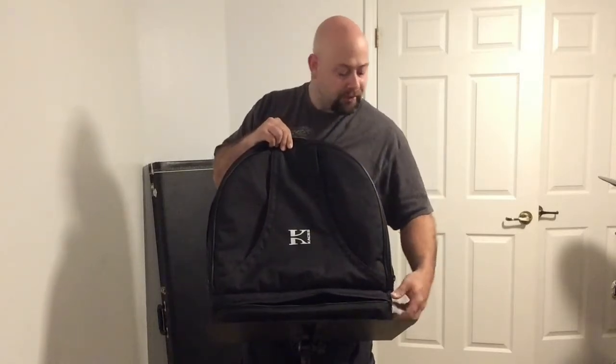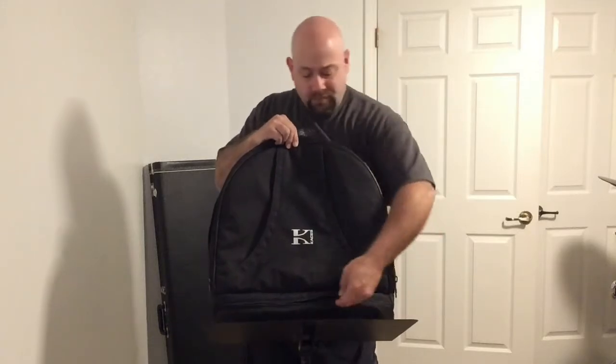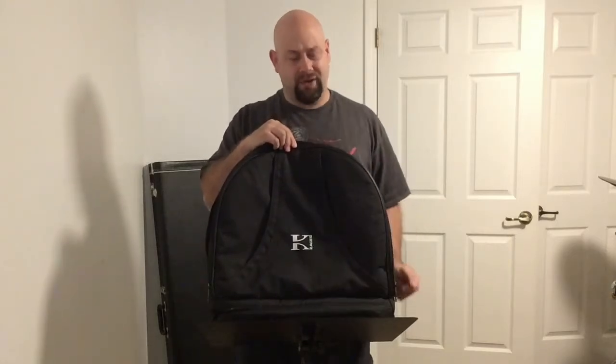The zipper on this bottom part is a little chintzy — not of great quality, but it seems like it will hold up for a while.